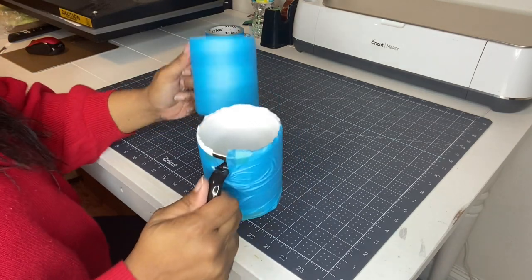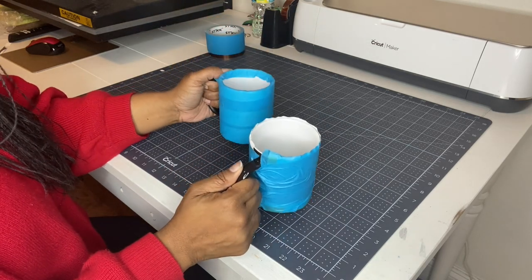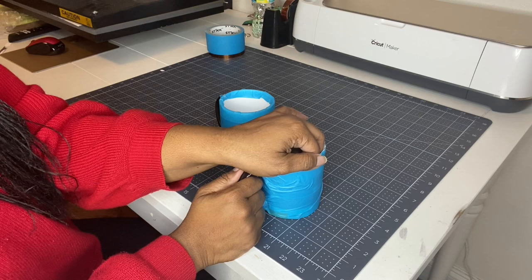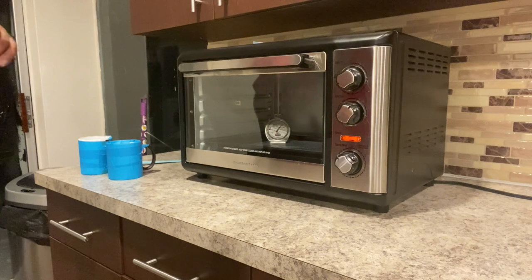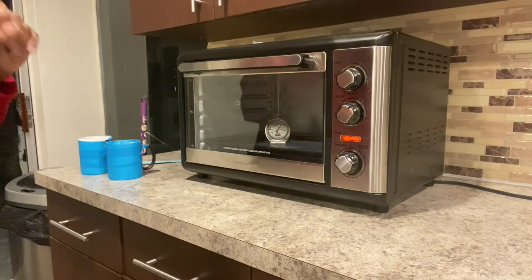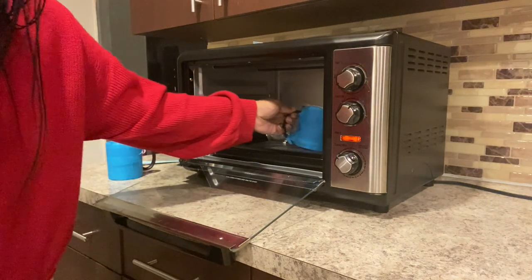We will be baking these at 400 degrees for 12 minutes. Remember, every convection oven is different and every mug is different — you have to do what works best for you, so it's always good to do a tester first to minimize waste. This is a Hamilton Beach Excel Rotisserie Convection Oven from Walmart.com. We have an oven thermometer inside confirming it is 400 degrees, so I'm going ahead and placing our mugs in for 12 minutes.